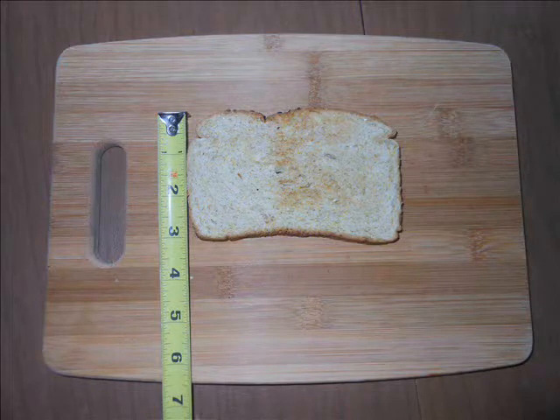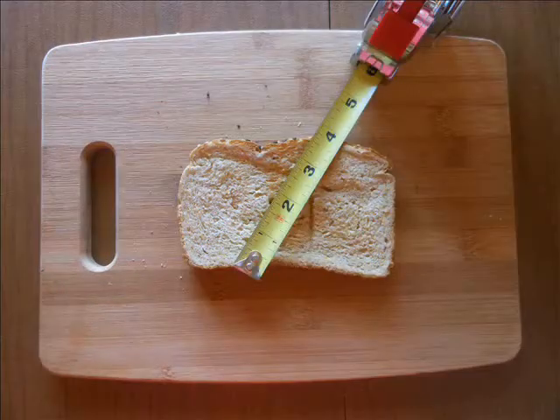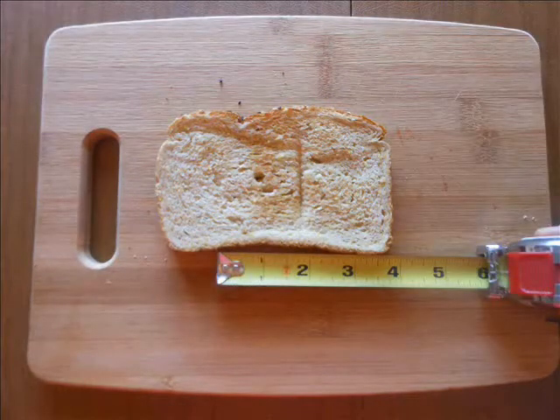First, measure the short side — our toast is about 3 inches — and make a square with sides of 3 inches. Then we draw a line from the midpoint of one side of the square to the opposite corner. Extend that length, about 3.35 inches. From the midpoint, draw a perpendicular line. And voilà — you've got a golden rectangle toast.